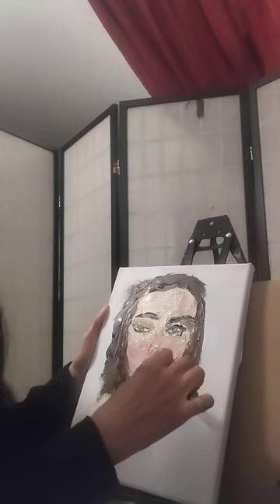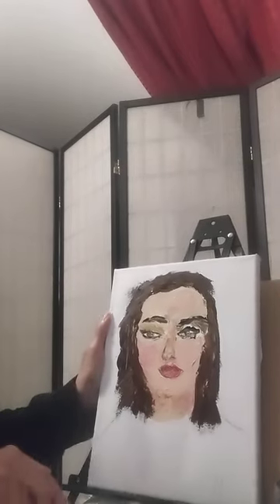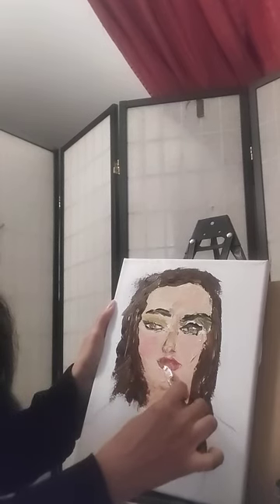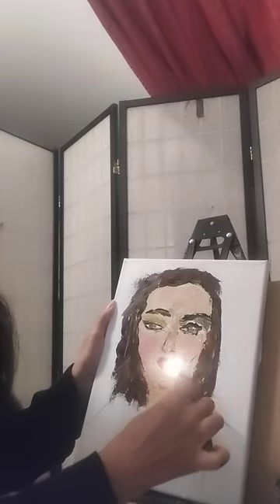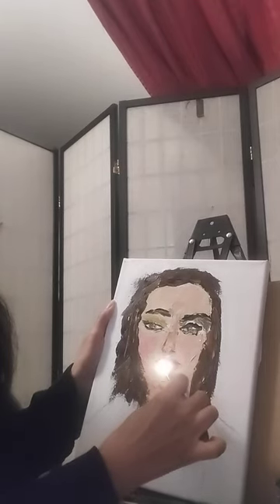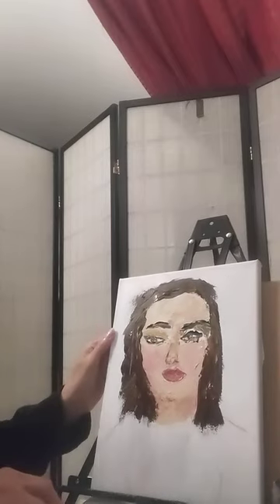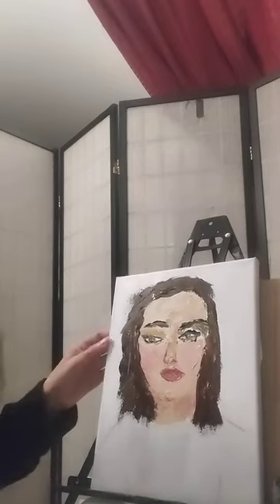Don't feel rushed when you're doing your palette knife painting. I usually take time — I tell students to put on music, put yourself in a place where you're just relaxed. Not every day is going to be a perfect painting day, so you just have to let it go.